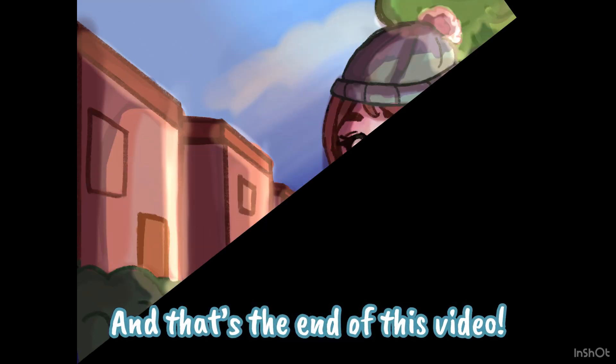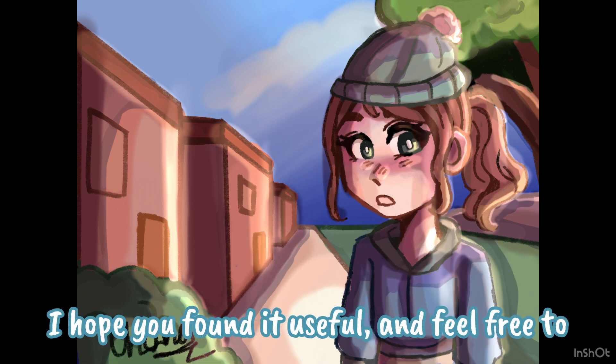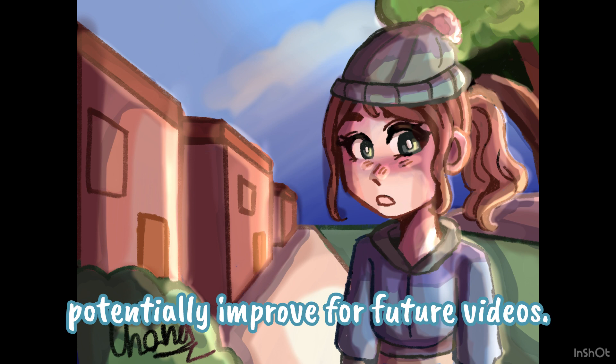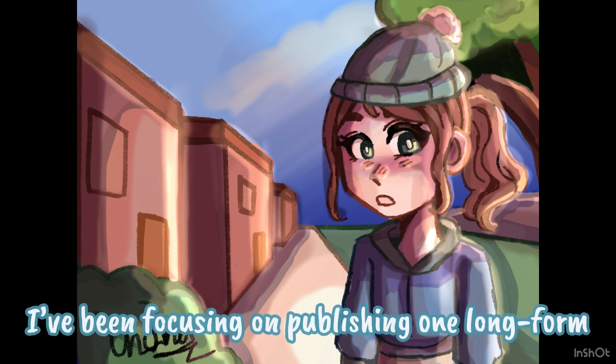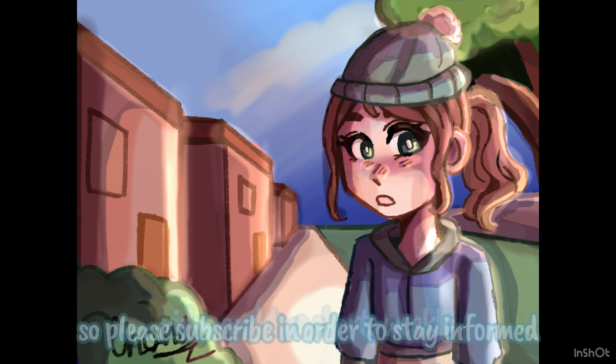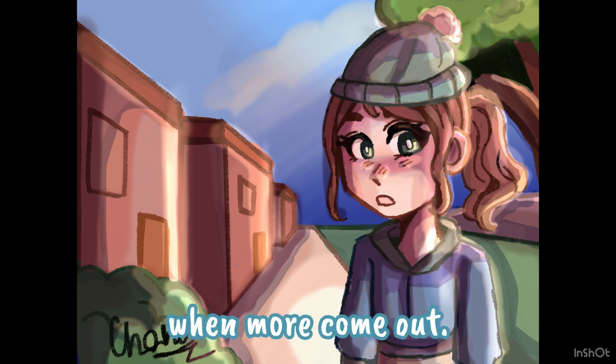And that's the end of this video. I hope you found it useful and feel free to let me know if there's anything I could potentially improve for future videos. I've been focusing on publishing one long form video and two shorts weekly, so please subscribe in order to stay informed when more come out.